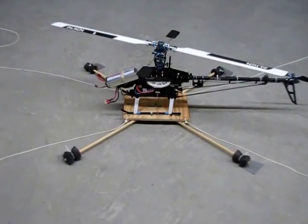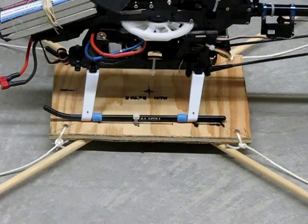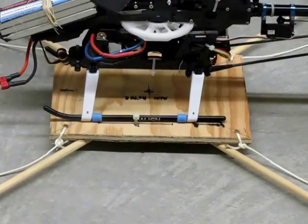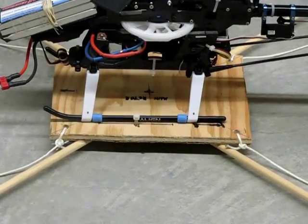I'll zoom in and you can see how the nylon lines are tied. I've got a single nylon tie on this side of the helicopter holding the skids down, and on the other side I've got two nylon ties. I just use three nylon ties each time I secure the helicopter to this little platform.